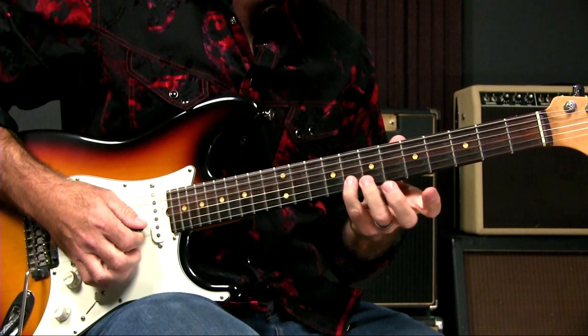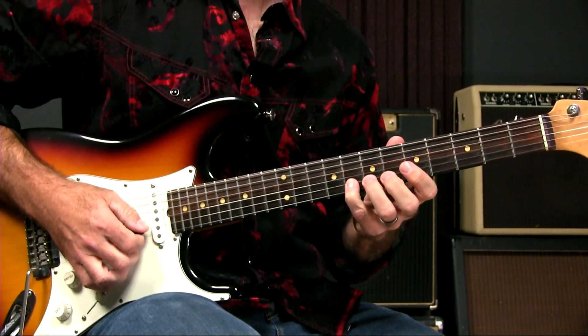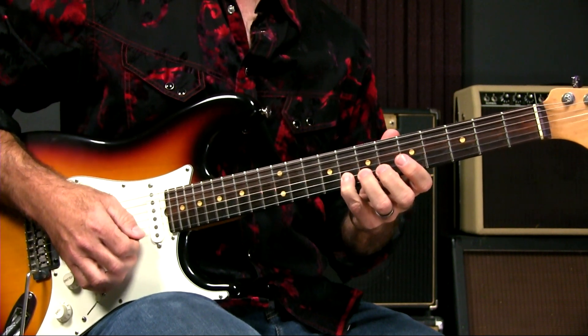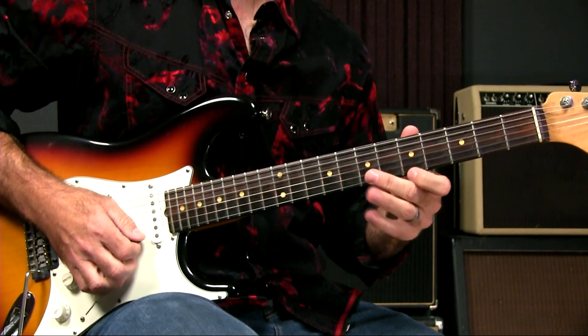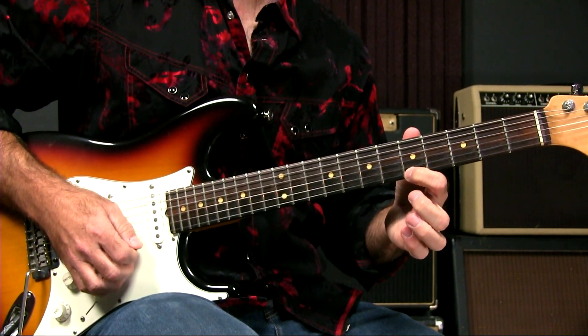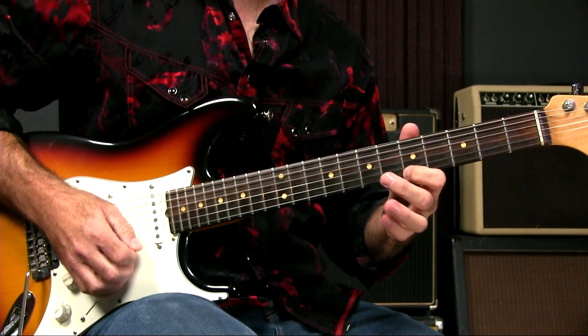I'm thinking about this note here at the eighth fret of the second string. If I want to bend that note, that's great and all, but it has to go somewhere. And where it's going to go is to the next note in the scale, which would be the fifth fret on the first string. So I need to make this note sound like that note.